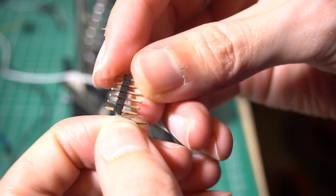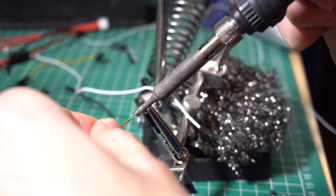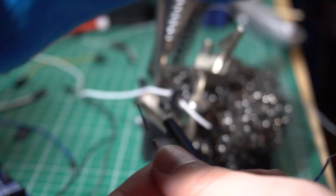Let's continue with the project. For now I have to do a lot of connections. At the end of the wires that are going to be connected to the Arduino I'm going to solder pin headers, so that makes it easy to connect to the Arduino.